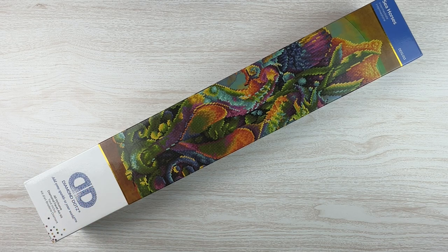This one is called Seahorses and it is a partial — it's Diamond Dots, but it's round and it's super cute. So we're gonna dig into it.